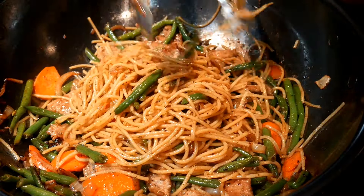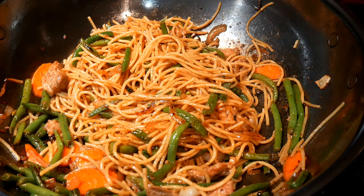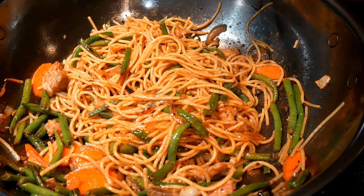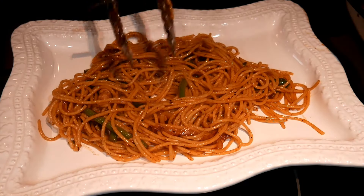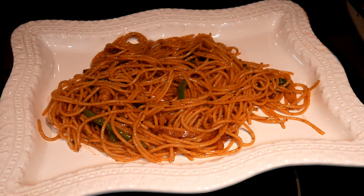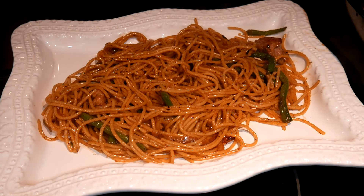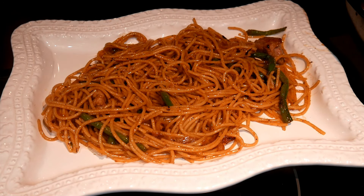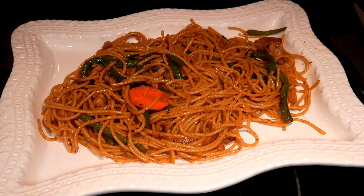The ingredients themselves are the most important part in flavoring a dish. Different types of ingredients give you different characteristics. For example, in this dish you can easily substitute the ingredients — the green bean can be substituted by cauliflower or broccoli, and the carrot can be substituted by snow peas.